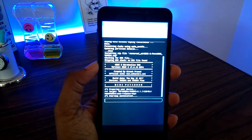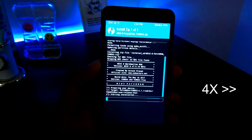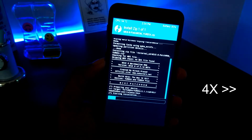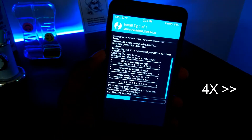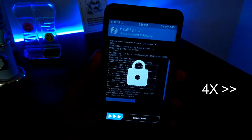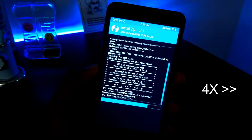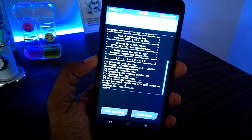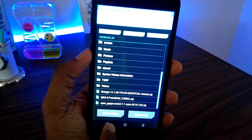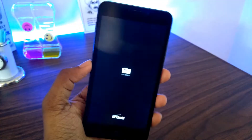This should take about five minutes so please wait patiently until it gets complete. It's almost complete and yes, it is finally done. Go back to the main screen and then click on Reboot, then click on System.